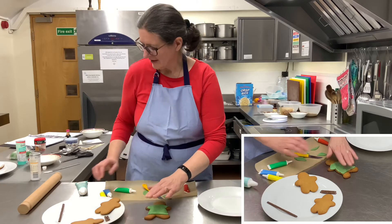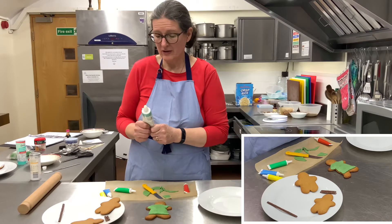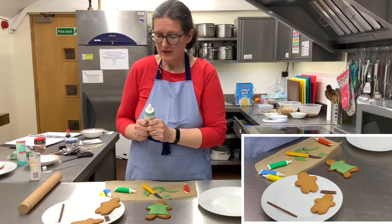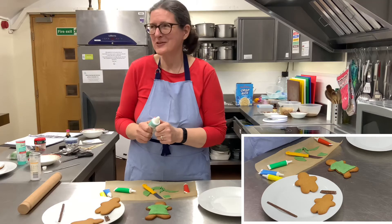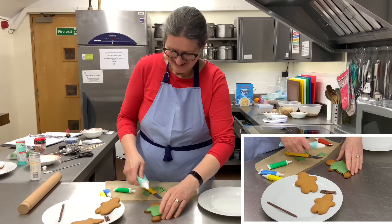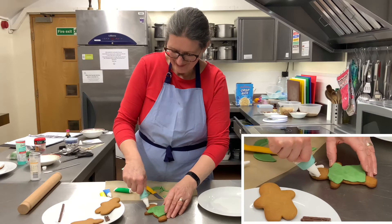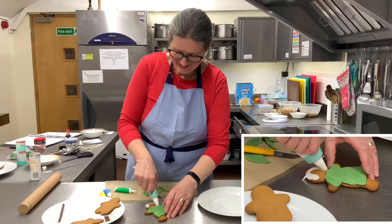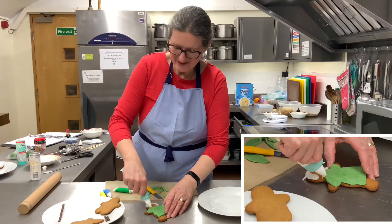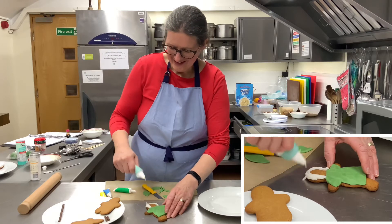I thought we could give him some hair. I've got some white icing, but you could use brown or whatever colour icing you want. My shepherd's going to be quite old so he's going to have white hair. He'd probably have quite long hair because I don't think they had hairdressers back then.